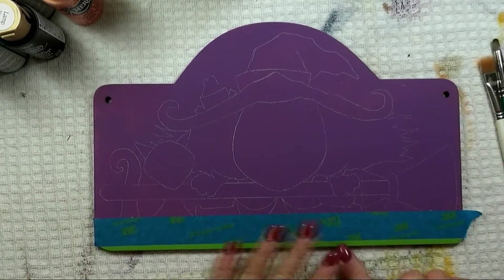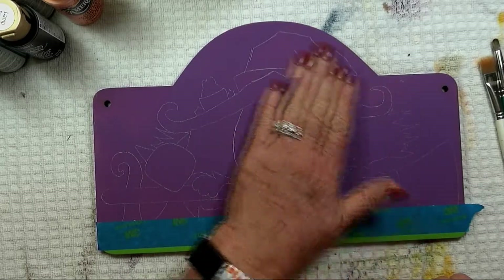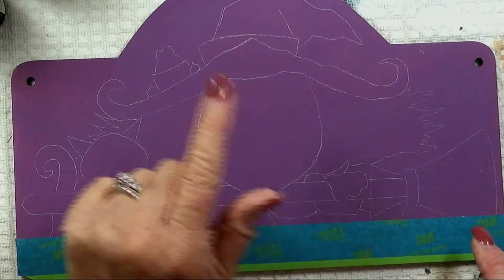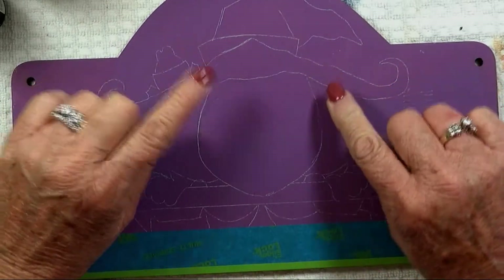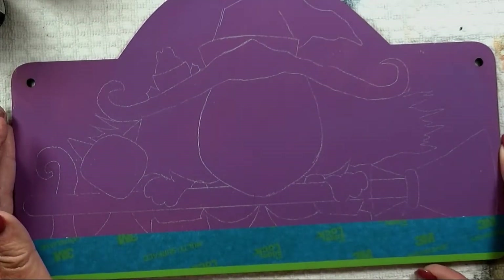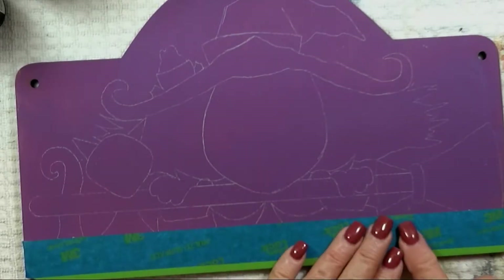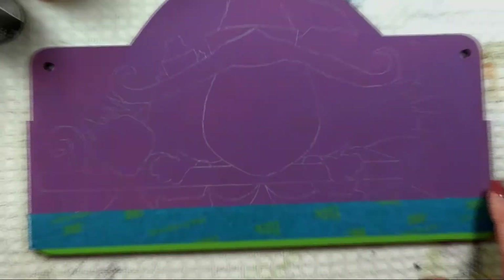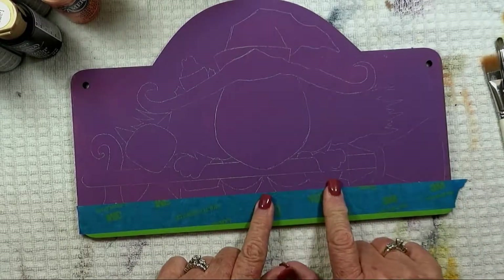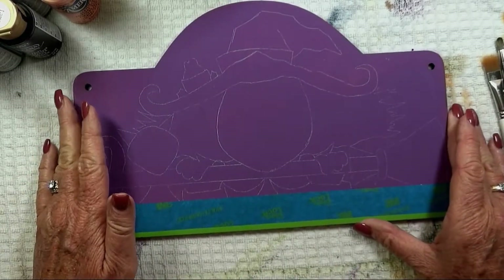We've got the background painted purple and the stripe at the bottom painted Irish moss. This is the pattern I want you to have on before you start base coating. Notice on her face and head, I didn't go around where the hair is — I made a nice U shape there, because we're not going to put the hair on first. I also taped a piece of blue painters tape on the green stripe next to the purple so when I'm base painting I won't have to worry about getting down into that stripe.